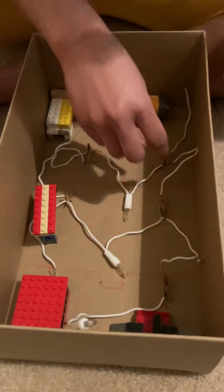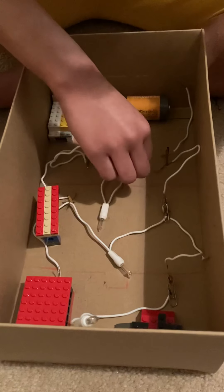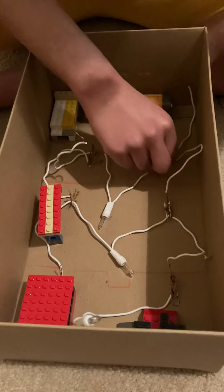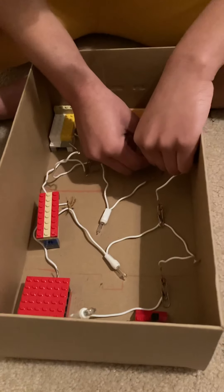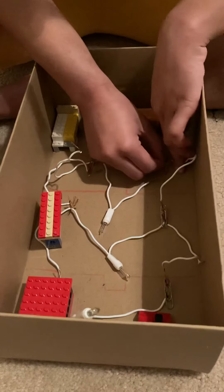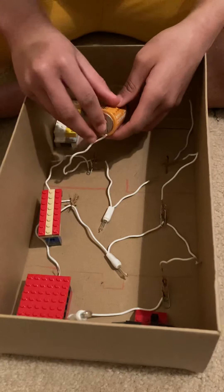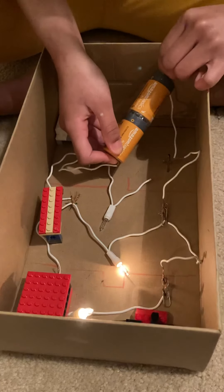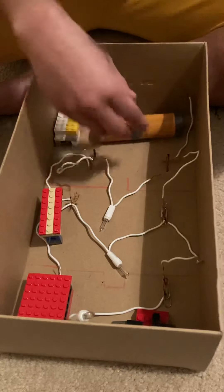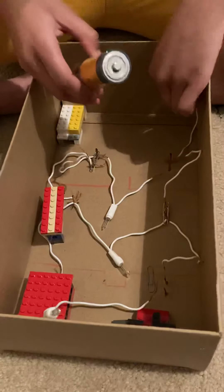Okay, then we need to take this off for a second, this and this over here. Then those two lights should only come on. Then if we just remove this one, then that one should only come on.